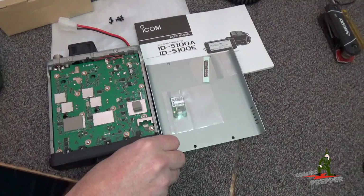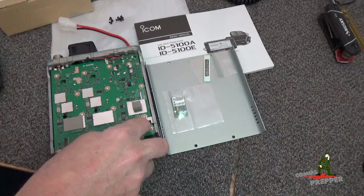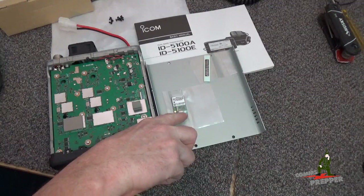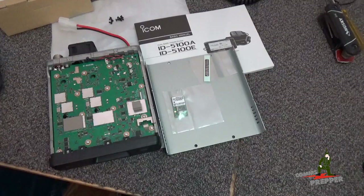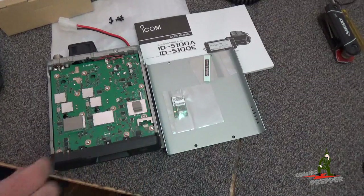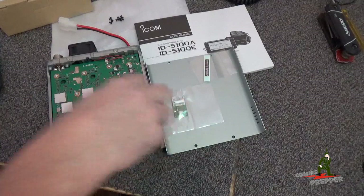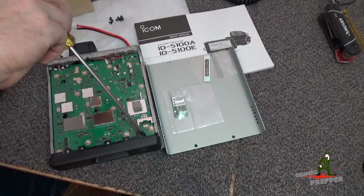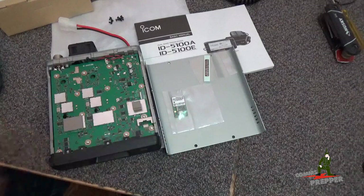The chip goes right here — there's a socket here and a corresponding plug on the chip. This is a little bracket that holds it in place, so you use a Phillips screwdriver to remove the bracket. The chip has to get tucked underneath the case so it can fit inside the radio, and then it plugs into the jack right there, and then you put the bracket back on.